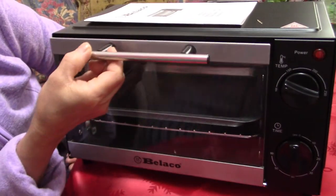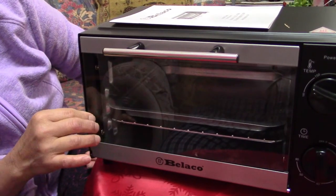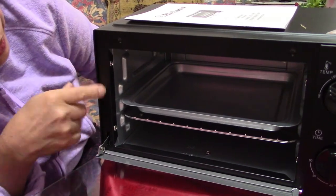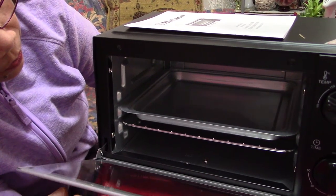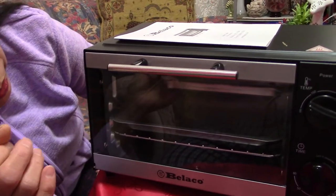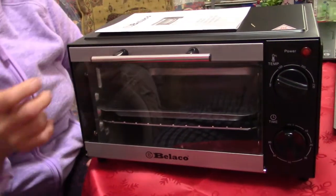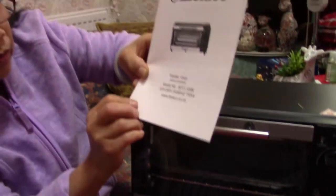There's no rubber seal in here, but that's fine because this is only a portable, small one. It's under 35 pounds on Amazon. So it's a toaster oven — good for toasting and for baking.